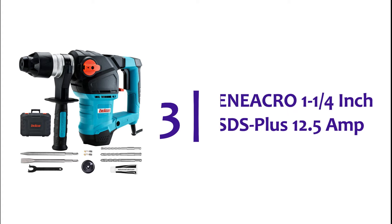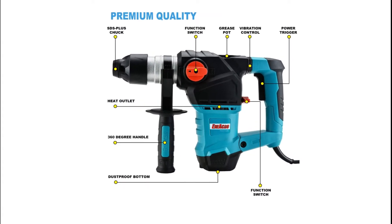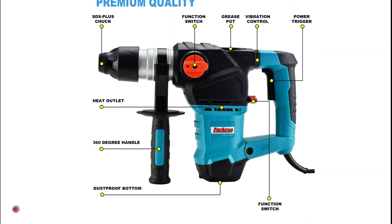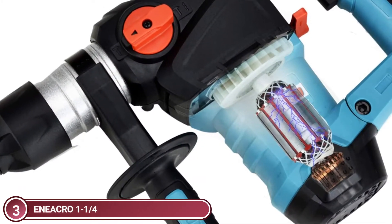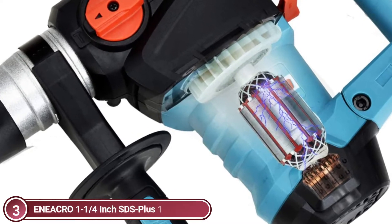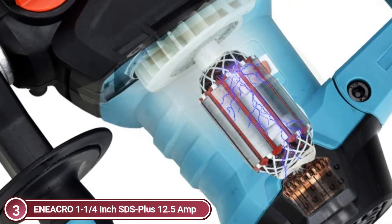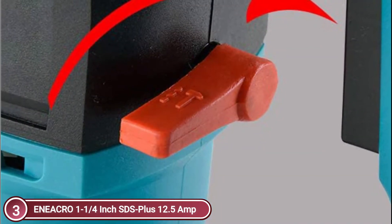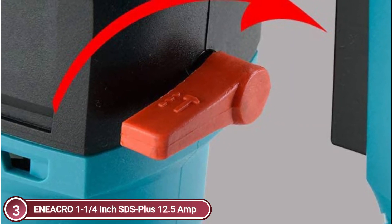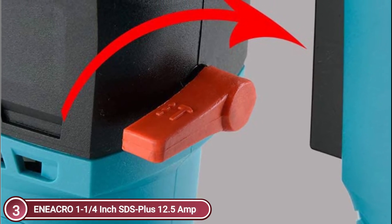Number 3: Eniacro 1¼-inch SDS Plus 12.5-amp. This 12.5-amp industrial motor has 5.2 ft-lbs of impact energy and is built to handle heavy-duty concrete and metalworking tasks with precision and ease. The motor is heat-resistant and can be used for a long time without burning. The hammer's life expectancy is extended by the anti-dust bottom. The high-performance electric circular hammer is designed to improve efficiency. The safety clutch protects your wrist when the hammer is under high torque force. The 360-degree adjustable handle is available for different tasks and features a double-layer anti-vibration system that reduces vibration and fatigue.